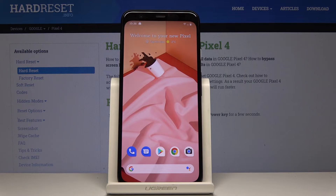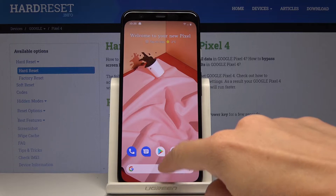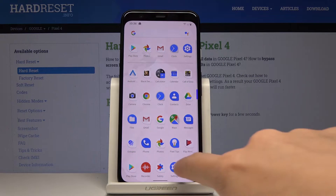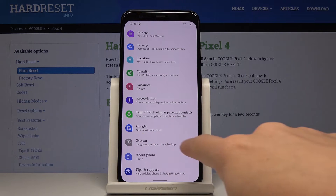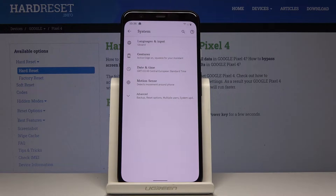Here I've got Google Pixel 4 and let me show you how to activate motion sense on this device. To begin, open the list of all applications, then find and select Settings, scroll down, find and pick System, and now go to Motion Sense.